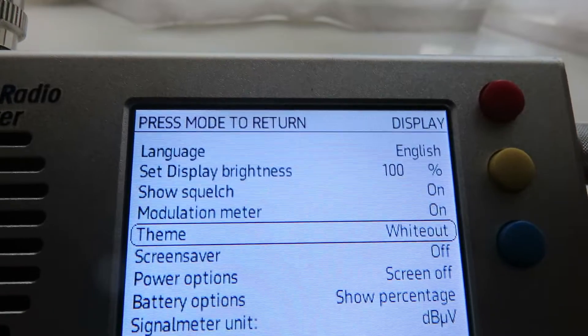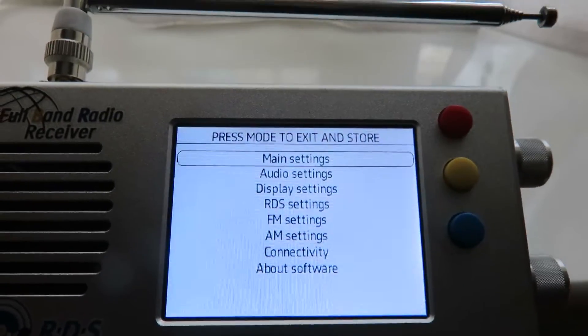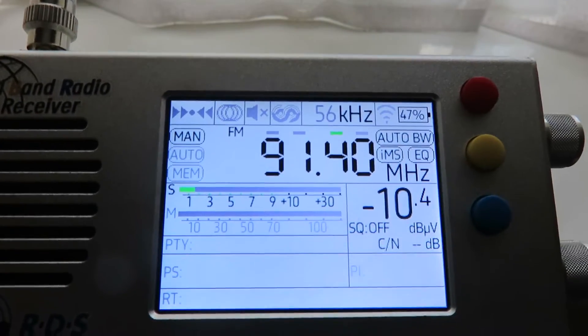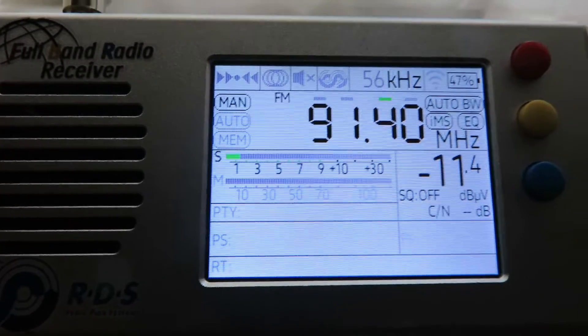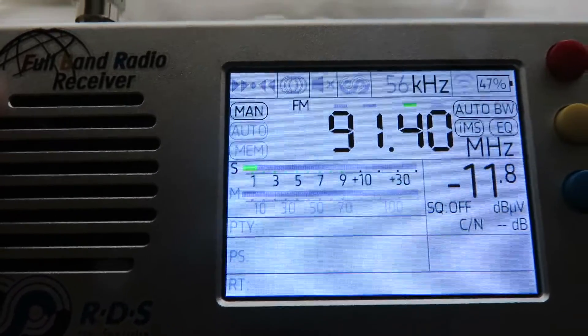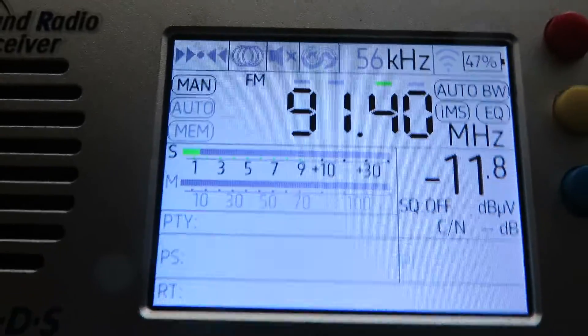Press the tuning dial button again to select it, then in order to save these options we press the top button on the radio and press it again. There we go — now you can see it's a lot brighter, not only because of the brightness setting but also the presentation of the screen itself. We've changed the theme and now we can use this radio very easily on a bright sunny day.